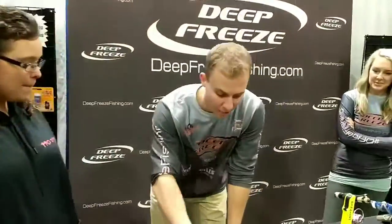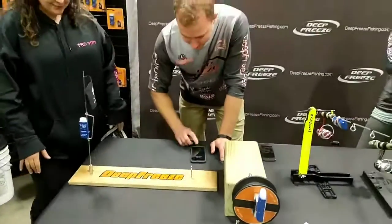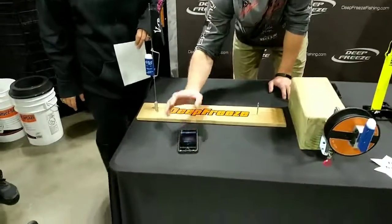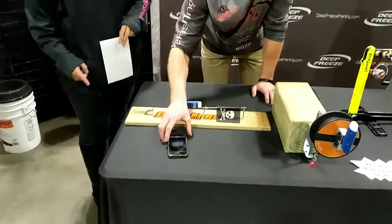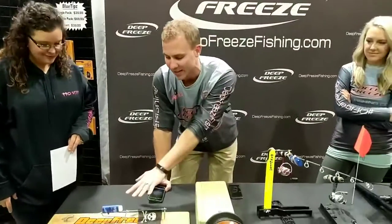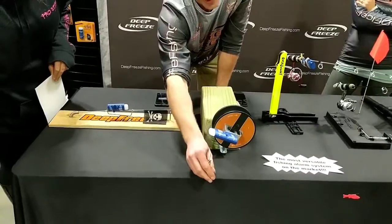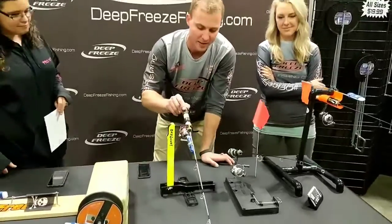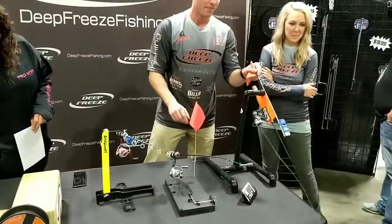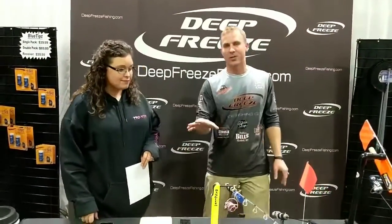Up next we have our Blue Tips products. The version of Blue Tips we first came out with just worked on a tip-up, which it still does — it blinks just like a standard tip-up light, but then you get the alert on your phone as well. This year we've actually revised it with an accelerometer in the transmitter, so now we can work on rattle reels as well as other tip-down products throughout the industry — the dangler, the Sullivan tip drop, and the finicky fuller.